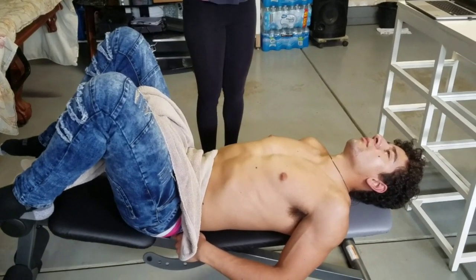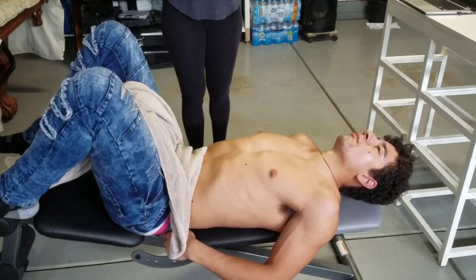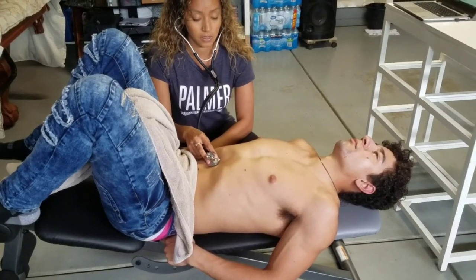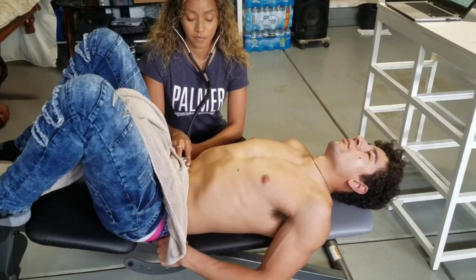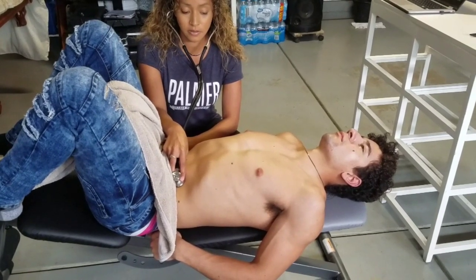Next thing you're going to do is auscultate the four quadrants. Use the diaphragm and just breathe normally — this might be a little bit cold. You're just listening to the bowel sounds in each quadrant.